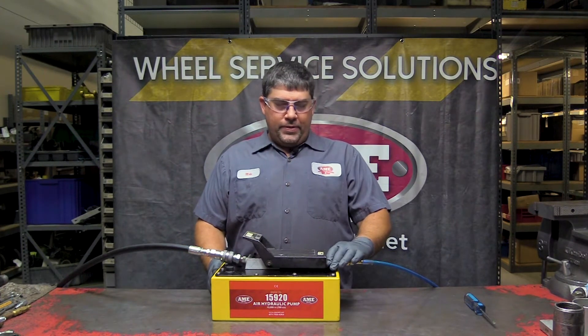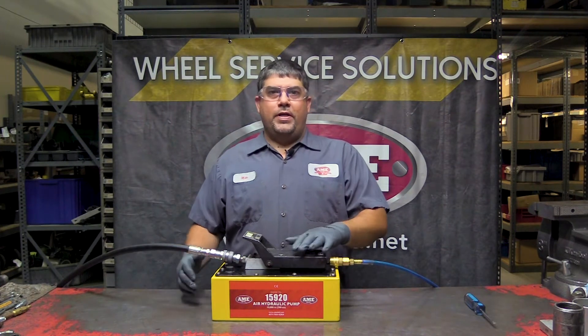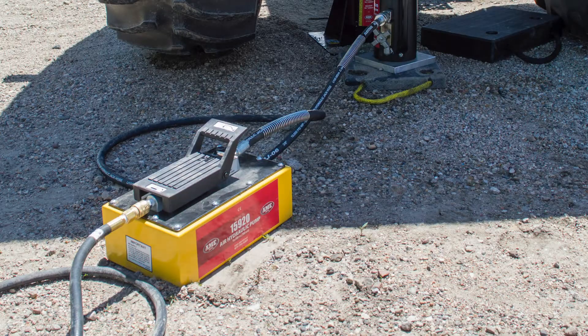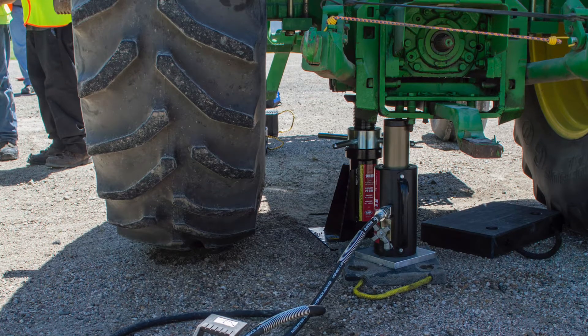Your air comes in, runs a piston, picks up fluid, the fluid goes to the hose and goes out to your tool. These are used with bead breakers, rams, high capacity lifting cylinders like 55 ton and 100 ton rams.